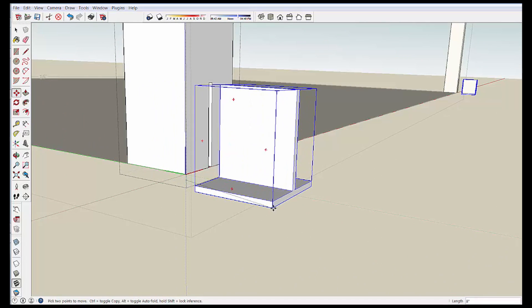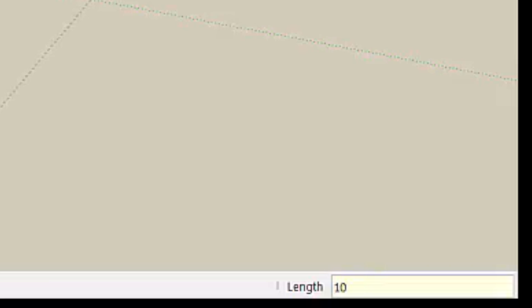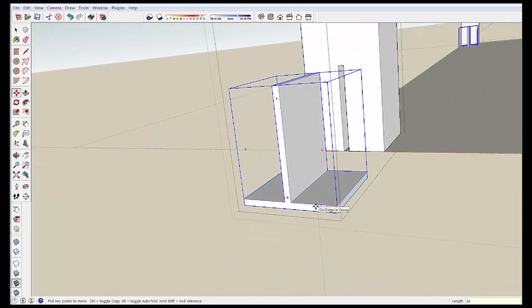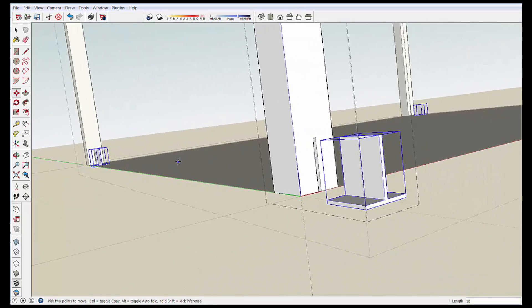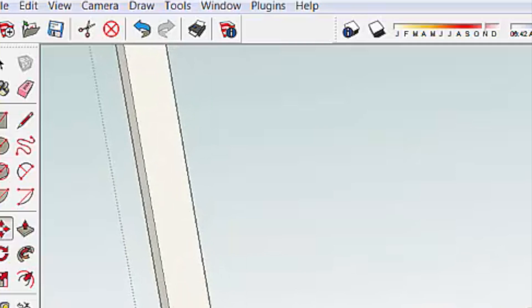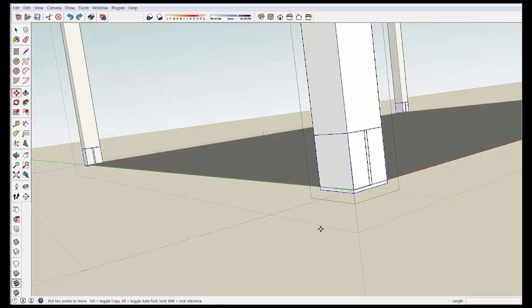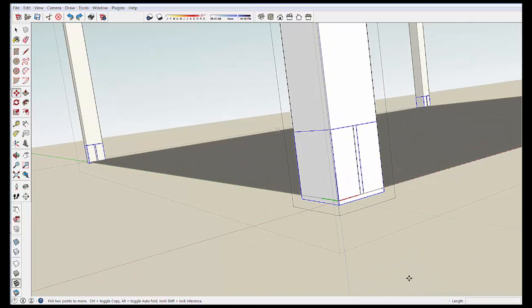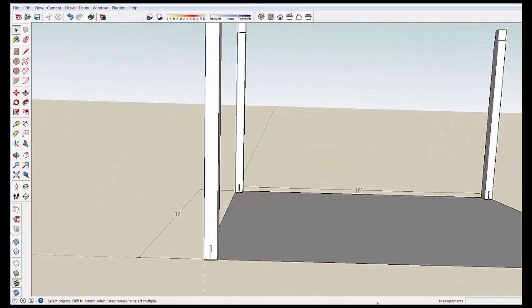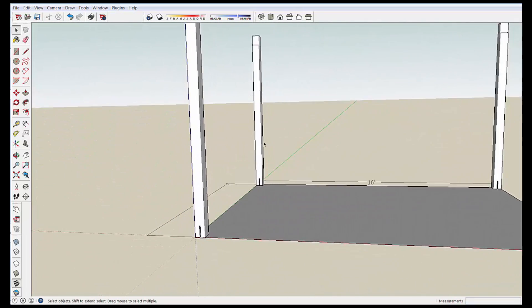I'm going to slide it out here just so you can see what we created. If I type 10 enter, it moves it out 10 inches. You can look at the bracket and all that good stuff, and you can see it's pulled the bracket out of the other posts. By hitting back, I'll get it to go back in the post, and just click outside everything, and you can see now that we have all these posts sitting on top of our rectangle.